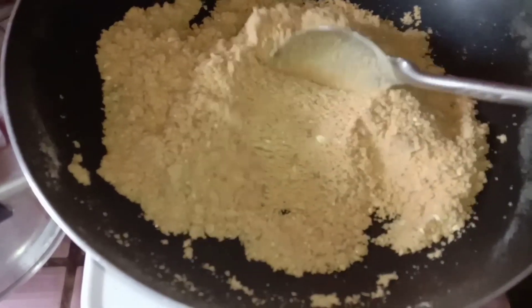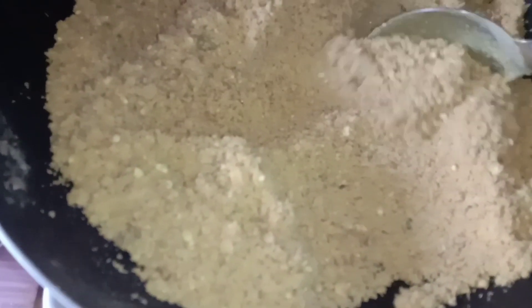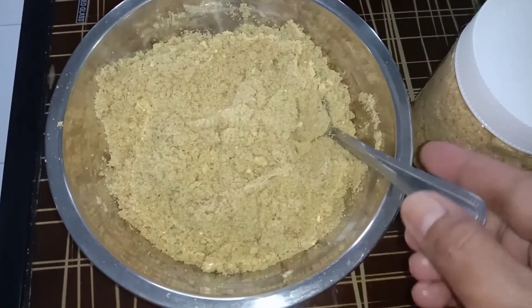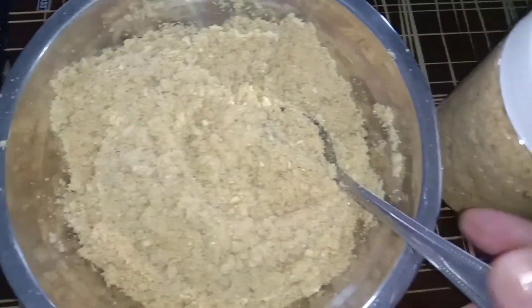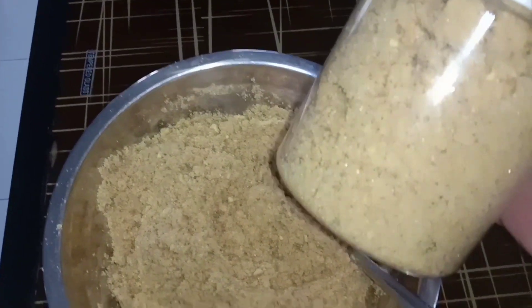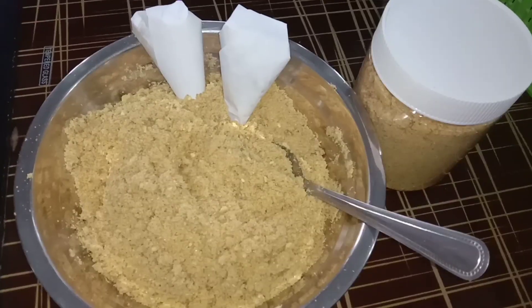Alam nyo ba guys, may istorya ang pulboron na ito — ito ay usong-uso nung 1990s daw. So ayan sya, ang bango nya talaga. Sinalin ko na yung ating pulboron, naglagay na rin ako sa garapon — pwede natin syang i-reserve pag may bisita tayo, pwede nating i-offer. Yung nilagay ko sa garapon, mamamahagi tayo sa ating mga kapitbahay. So ayan guys, pwede nyo syang ibalot.